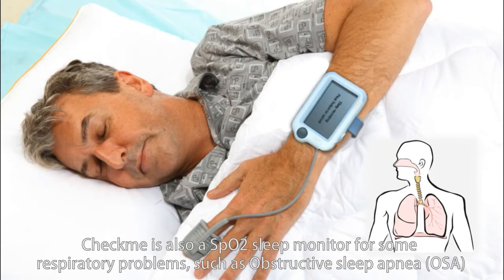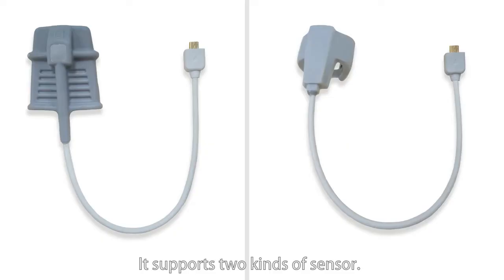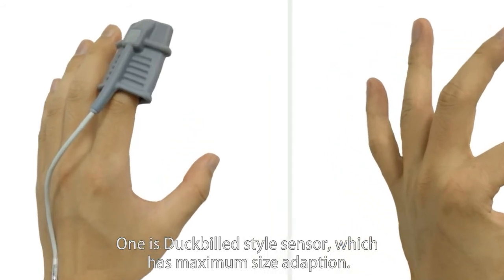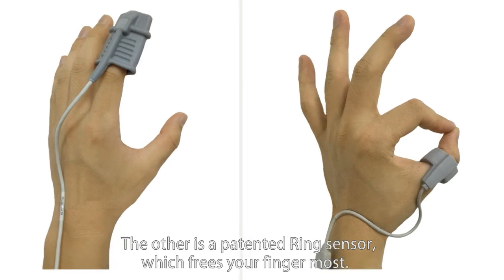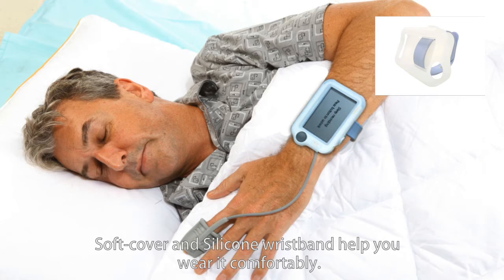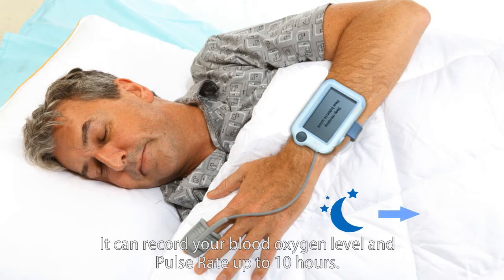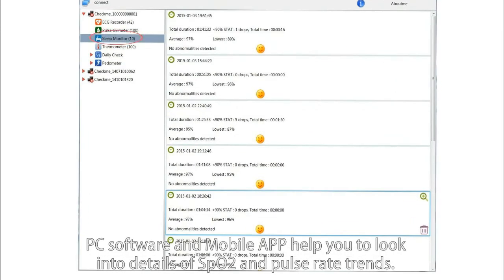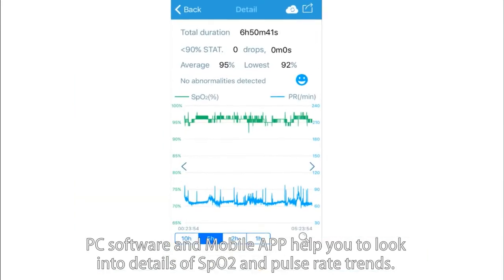CheckMe is also a SpO2 sleep monitor for respiratory problems such as obstructive sleep apnea. It supports two kinds of sensors: a duck-billed style sensor with maximum size adaption, and a patented ring sensor which frees your finger most. A soft cover and silicone wristband help you wear it comfortably. It can record blood oxygen level and pulse rate for up to 10 hours. PC software and mobile app help you look into details of SpO2 and pulse rate trends.